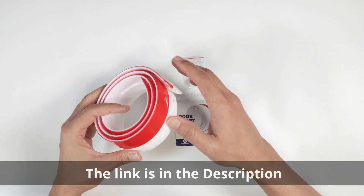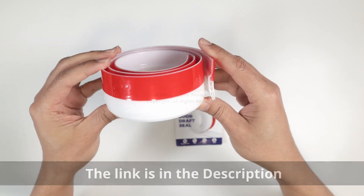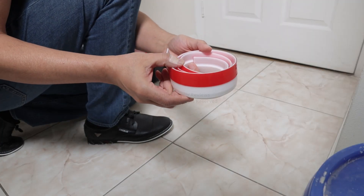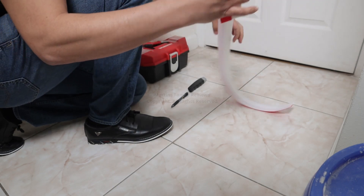Hello guys, let's talk today about this door draft stopper. It's pretty good — I got it from Amazon and I've been using it for a while. I'm getting another one for a different door. It's pretty easy to install.